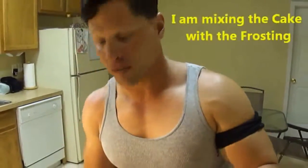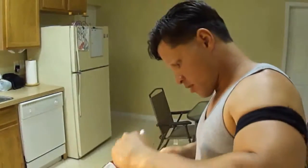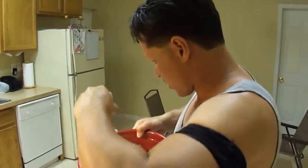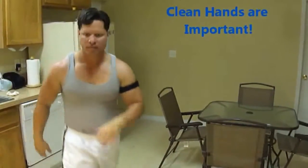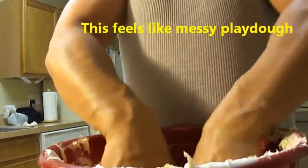Alright, so we have the frosting right here. Let me just mix it up a little bit. You actually have to put your hands in there and get dirty. Okay, fun process — here we go. Mix all that up, all the frosting.